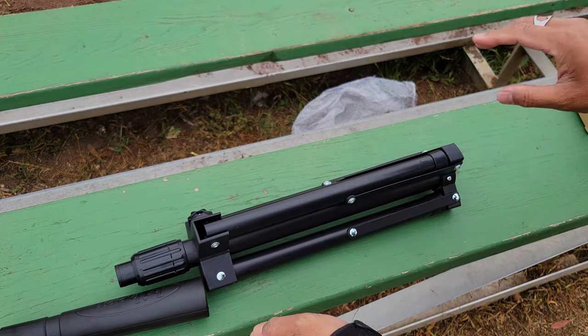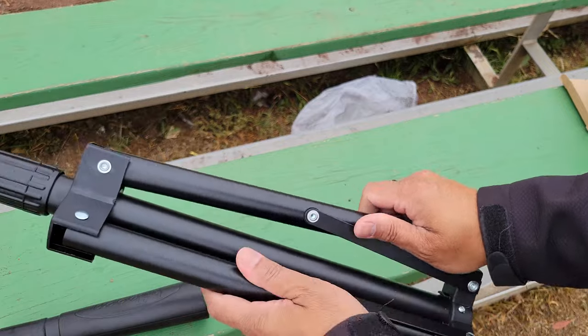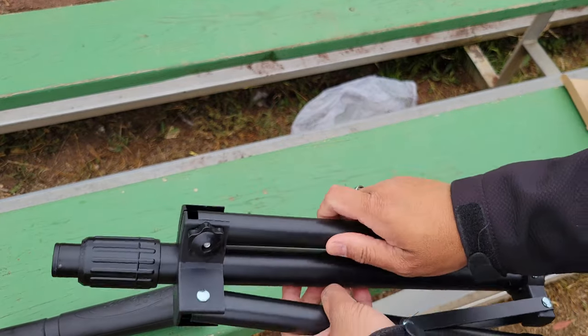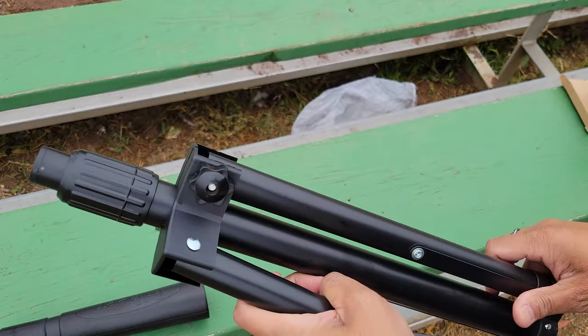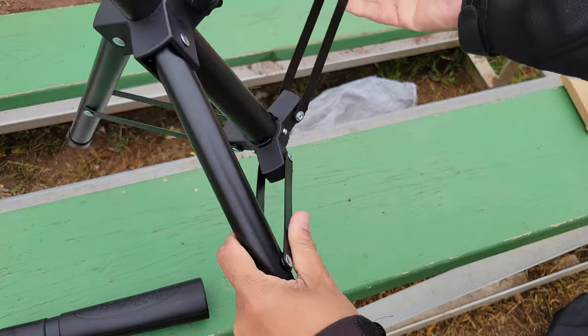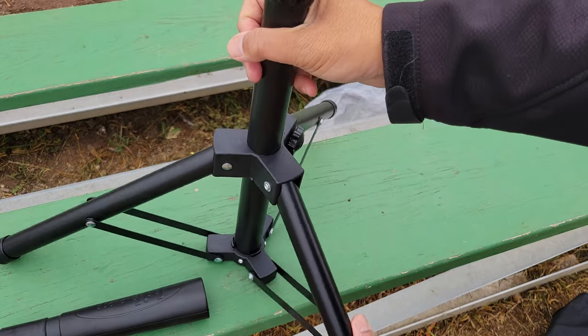I really like these better than traditional fixed-base batting tees because the legs collapse and it's so much easier to transport. If you need extra stability you could always add some weights to the legs — throw a gear bag or a sandbag on top of that and you're good to go.